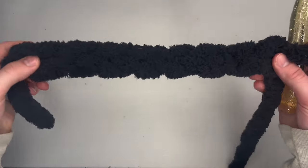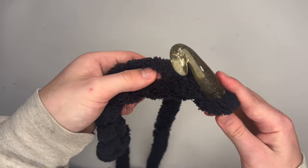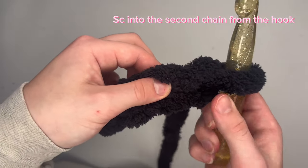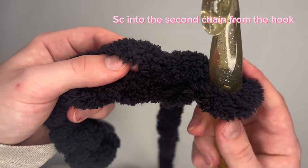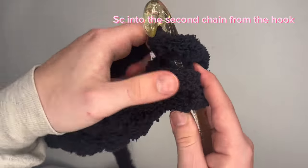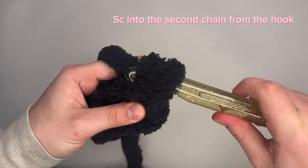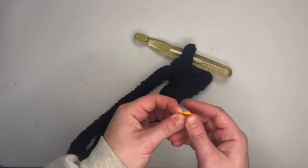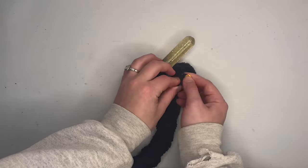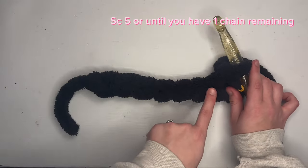We will be making the base of the bag now. Insert your hook into the second chain from the hook — you will insert your hook into that chain and make one single crochet. Pull the yarn through the loop, then yarn over and pull it through both loops. I'm placing a stitch marker into the single crochet stitch that I just created. From here, single crochet into the next five chains.